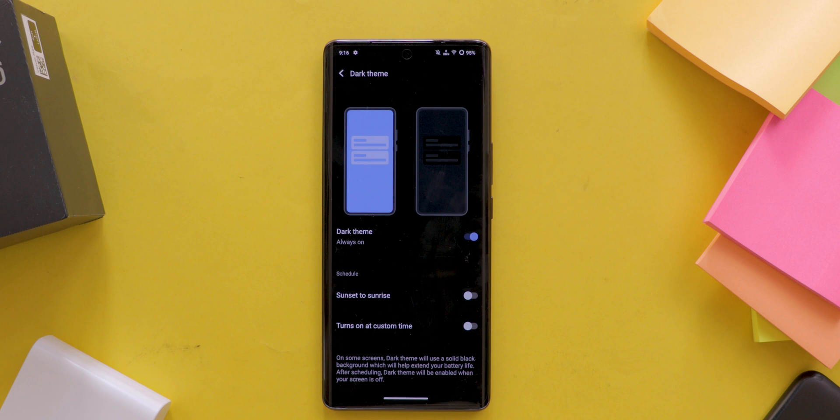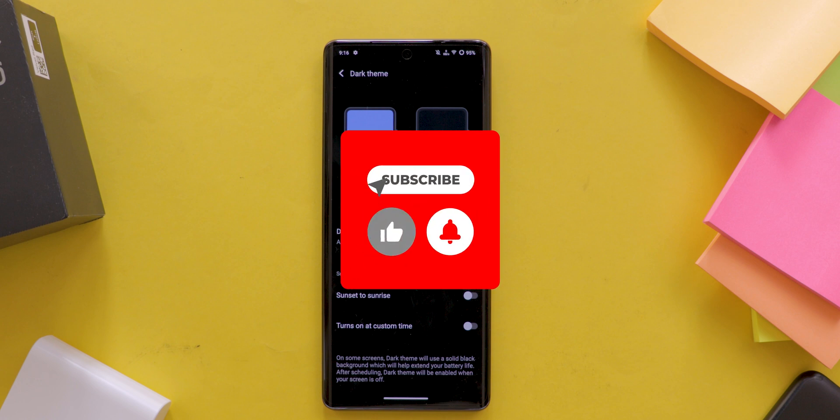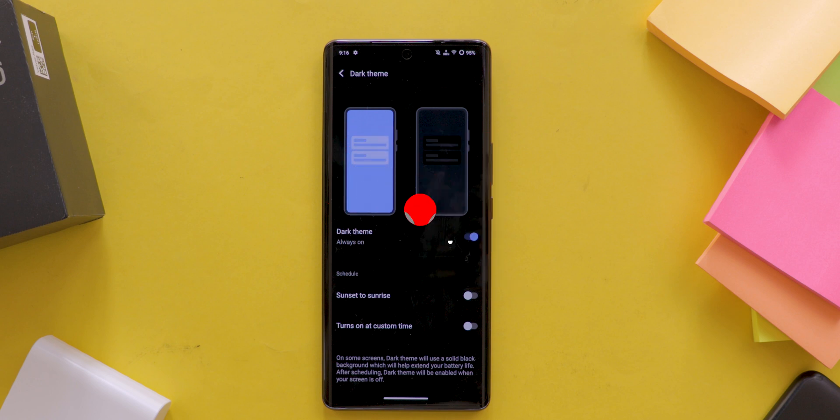I hope this video has been helpful and inspired you to enable dark mode on your Vivo mobile and other devices. Thanks for watching. Don't forget to subscribe to our channel for more useful tips, gadget reviews, and much more.